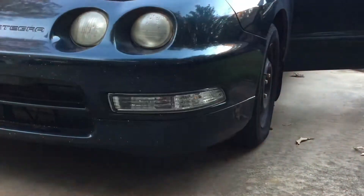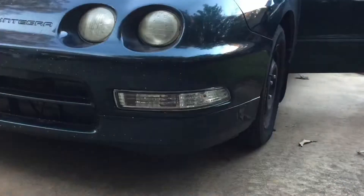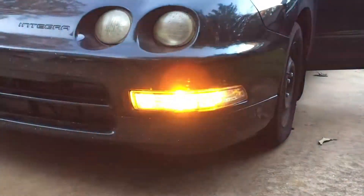So real quick — Acura Integra's got the hyper blink going, right? So you're trying to figure out how to fix that. Let me show you.